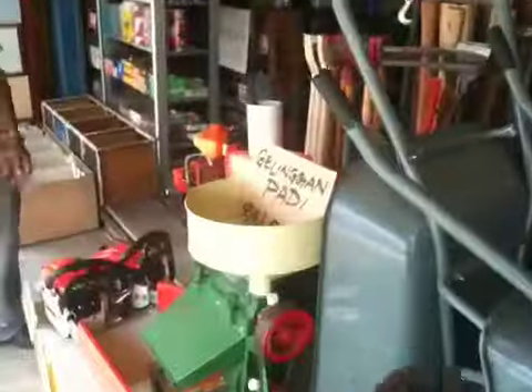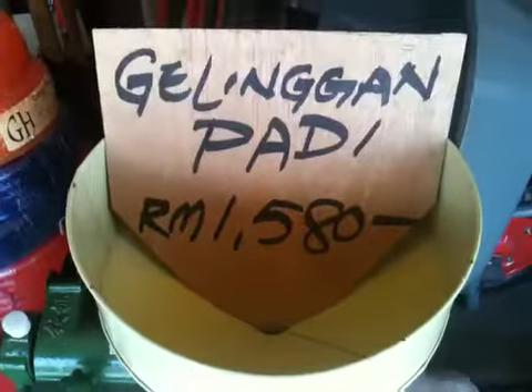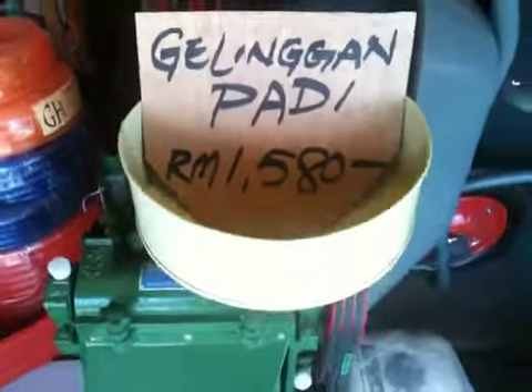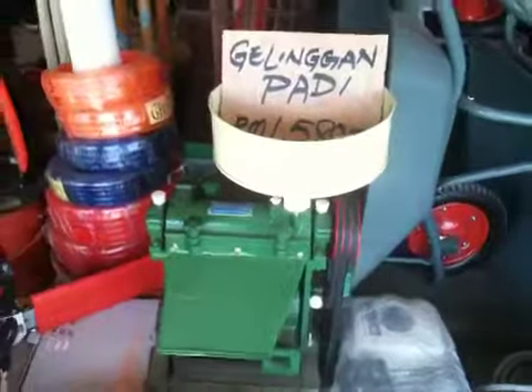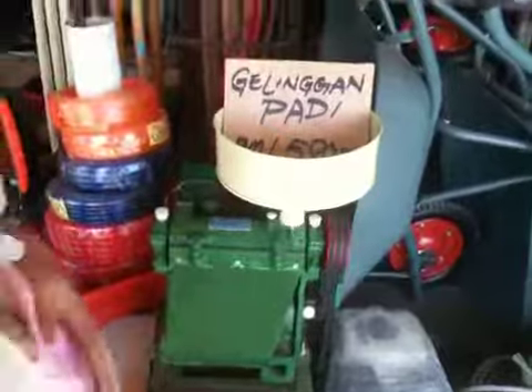I'm always interested in an agricultural shop wherever I go. Look at this one here — that's to clean rice from husk. So it has been thrashed before that, of course.